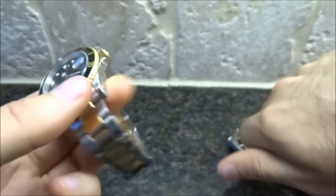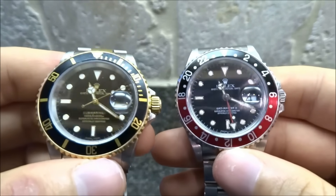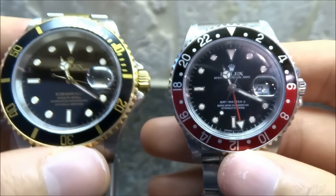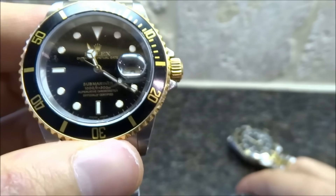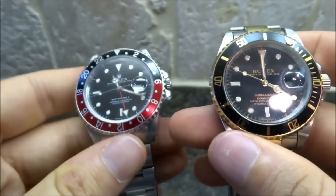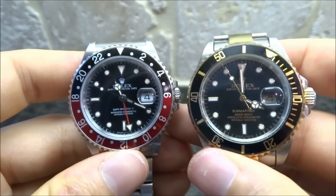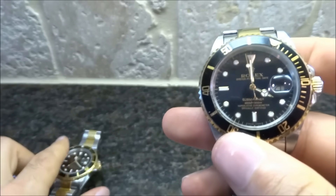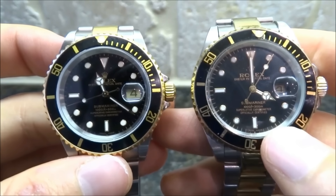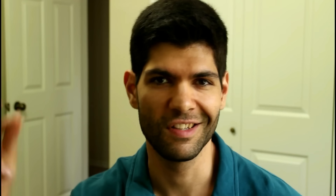Here's my GMT Master 2, just to give you another sense — all real Rolexes look how crisp and clear they are to read. The date font is bright and clear, the dial printing is very easy to read and crisp. Compare that to the fake, which just looks dull. Night and day difference. Even against my GMT Master, it's bright, crisp, clear font, easy-to-read date aperture — the fake is just dull.